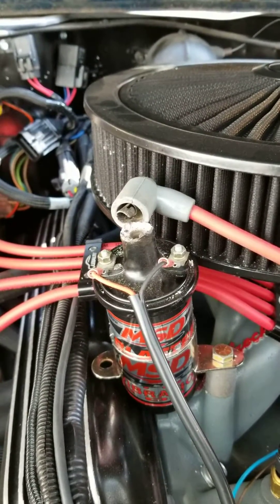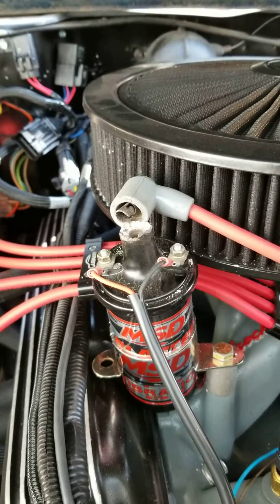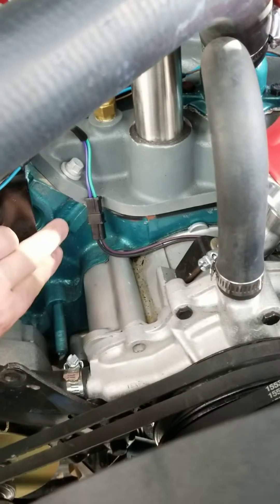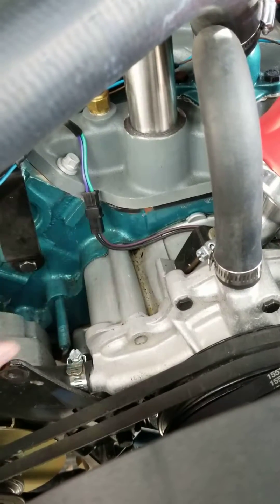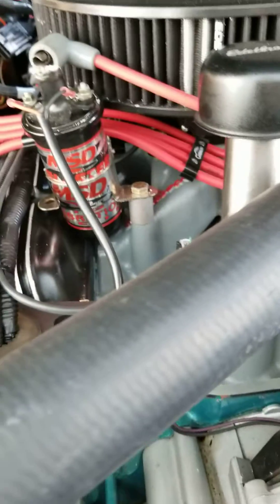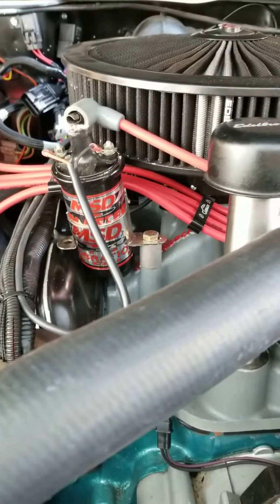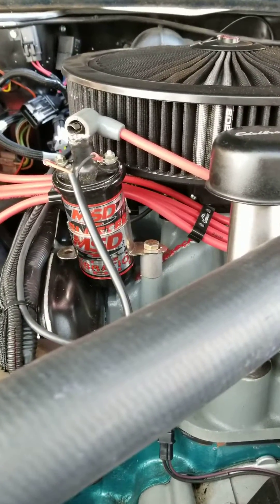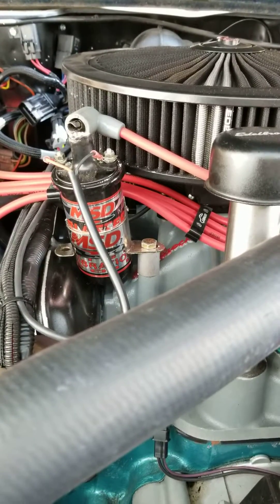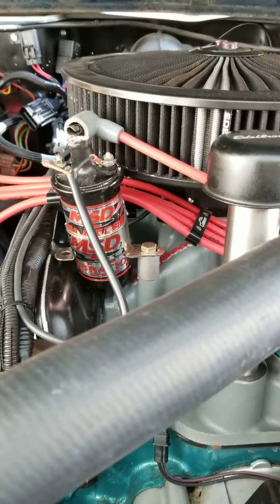After doing a little bit of research, one of two things causes this: either a bad ground — you don't have grounding straps to either your heads, your block, or your frame — or if you leave your key in the on position without starting the car for long periods of time. Apparently that's also very bad for your coil, something that in all my years I hadn't heard.